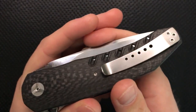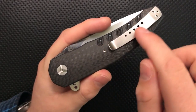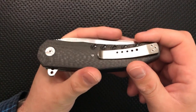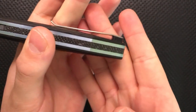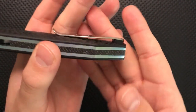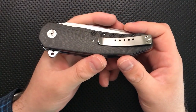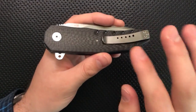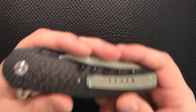On the good side, first off, I like the clip on this guy very much. Thorburn has a tendency to make these very shallow carry, loopy sort of clips that just aren't that great. But this guy has good ramp, a really nice amount of rise here, it's on some sort of a G10-ish pillar, which is just great. It's a solid clip, it works really nicely in the pocket. The knife itself is a little thick, but we'll get there.